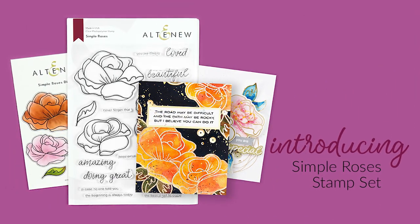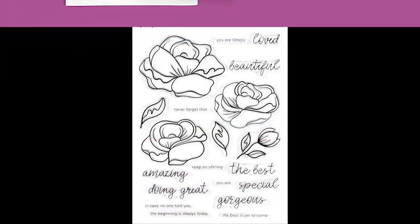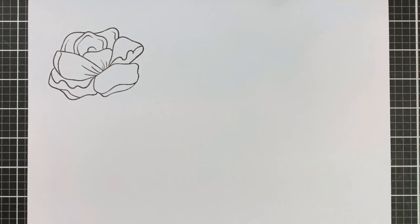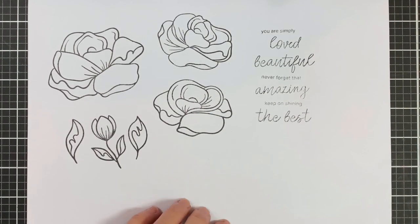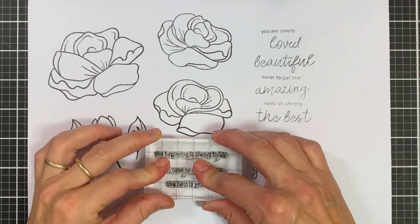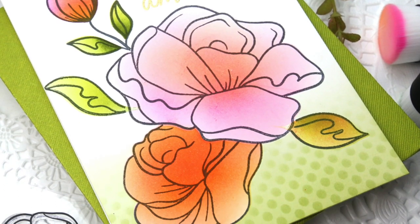This is Simple Roses stamp set from Altenew. This is a 6x8 stamp set with 20 individual stamps. If you ever need a reminder that you're doing great, this beautiful floral set is the one for you. This floral stamp set is the perfect combination of modern and classic designs. It features three large roses, one bud and two leaves so that you can mix and match them to create beautiful floral arrangements. This is a great stamp set to use with embossing powder for simple but eye-catching card design.